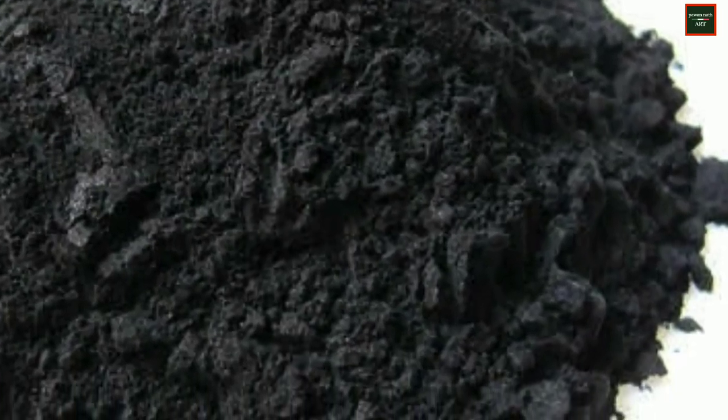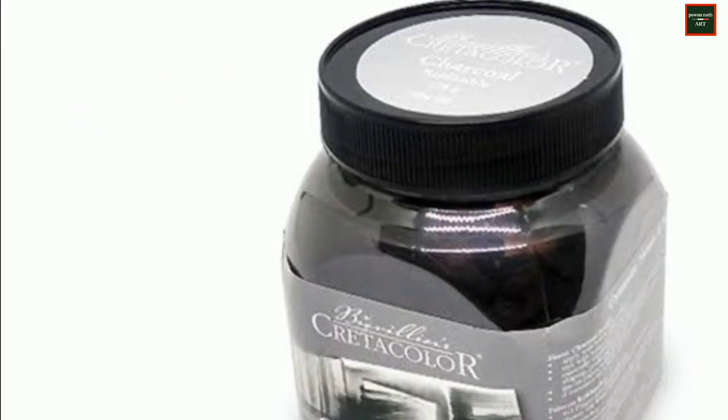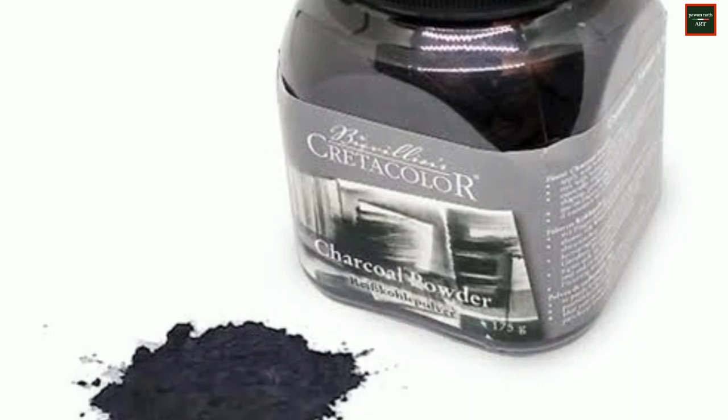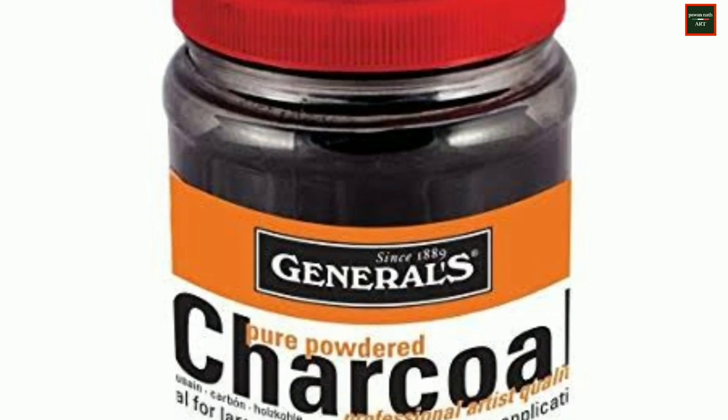Before I start the DIY, I will tell you what charcoal powder is. Charcoal powder is basically charcoal in powdered form — it is the same charcoal that is in your charcoal pencils. In the market, it is also available from brands like Camel or general brands, but its cost is very high.